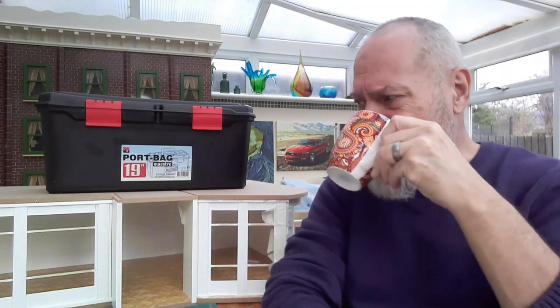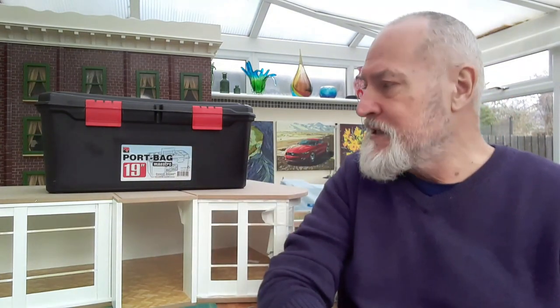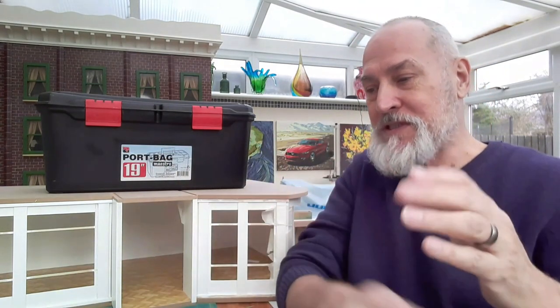Cheers everybody! When you start gluing things your tea gets cold - never mind. Thank you very much for watching this episode, number three. As you can see, we are starting to progress. I'm guessing in the next video we'll start on the next floor. Watch this space! Take care folks, thank you for watching, bye all.